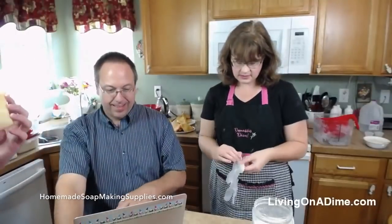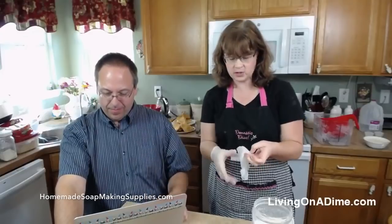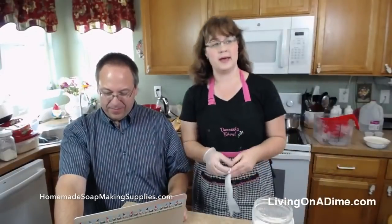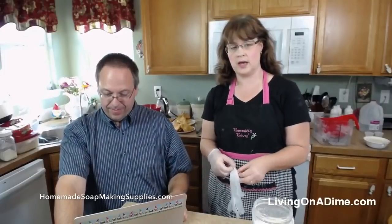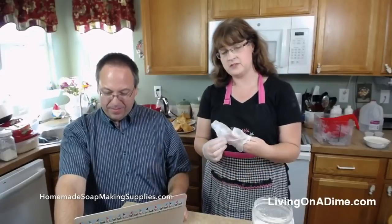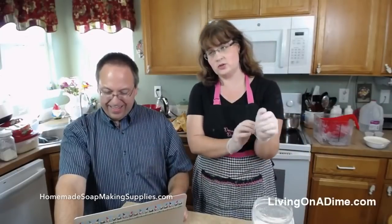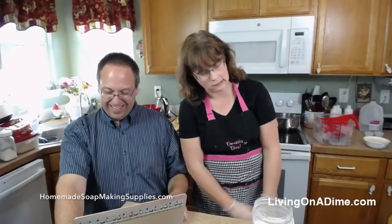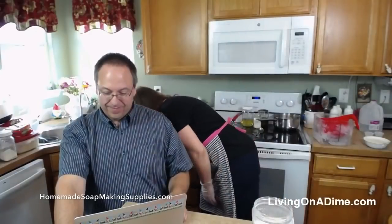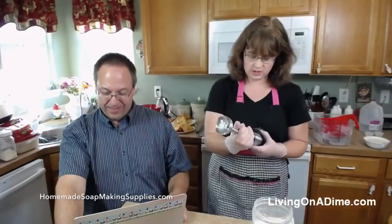Thank you Dave. So I'm making some stick blender hot process soap. I'm trying to get a fall sampler set done and I need to get moving. Gina and I today shipped 50 orders. We have 38 more to do tomorrow. We got so many orders we were overwhelmed. Why don't you get the soap squad working? Thank you, we appreciate it.